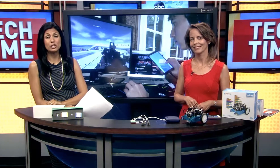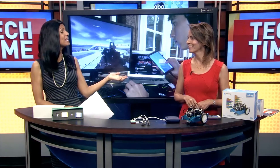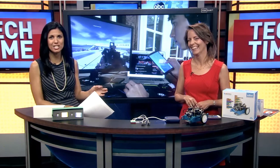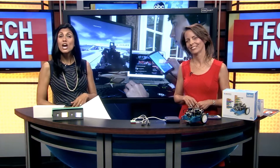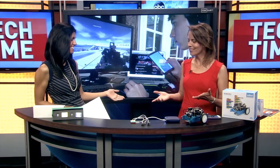Your kids love technology but you would like to stimulate their interest beyond games and YouTube videos this summer. We have just the answer. Technology consultant Francie Black is here to talk about a do-it-yourself tech kit for kids. Thank you so much for being here. Oh thank you for having me.